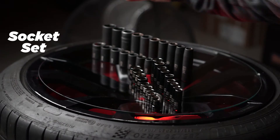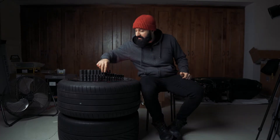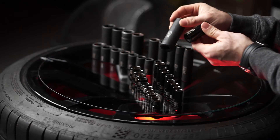Next on the list is a decent set of sockets. The more complete the set, the better. You want the set to have both deep and shallow sockets in millimeters and inches. Sockets also have a drive size — that's the size of the square opening at the other end. Most common sizes are half inch, three eighths, and quarter inch. Bigger sockets, like 22 millimeters and above, usually come in only half inch. If you want to use these with an impact gun, you need impact sockets. You cannot use regular sockets on your impact gun — they will shatter in your face.